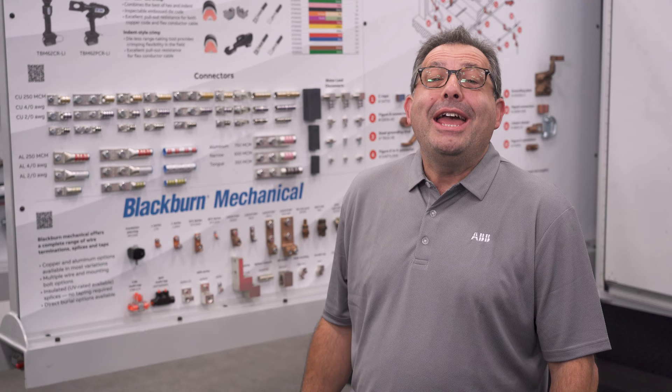If you would like to learn more about these products or to find out where the truck will be next, please reach out to your local ABB installation product salesperson.